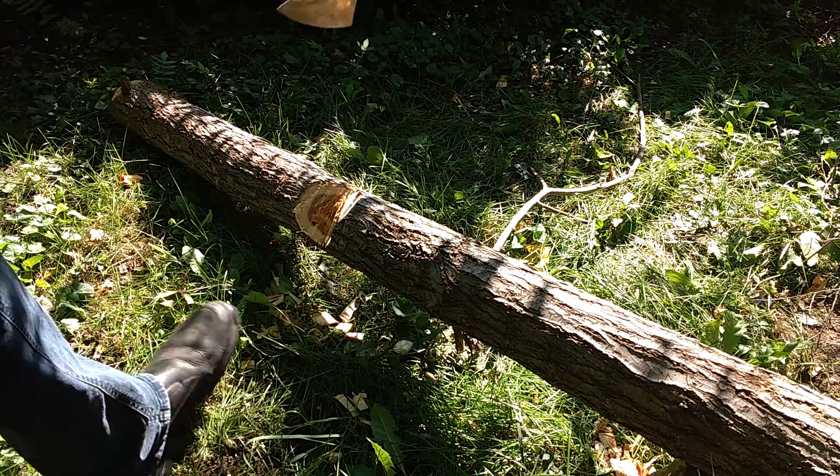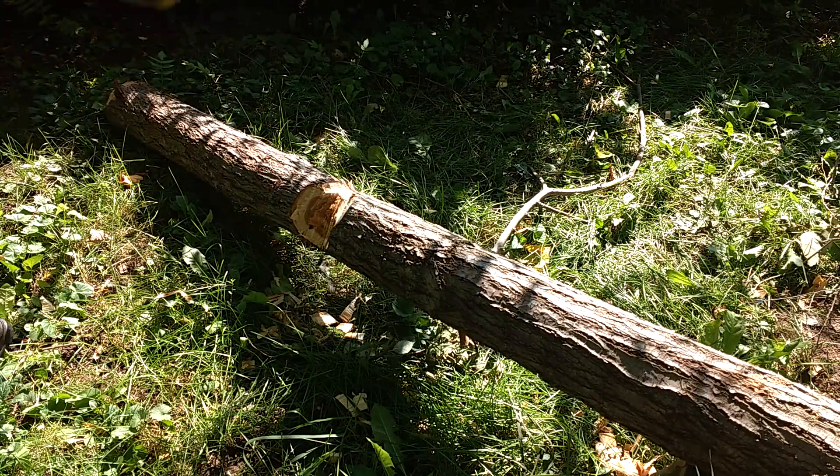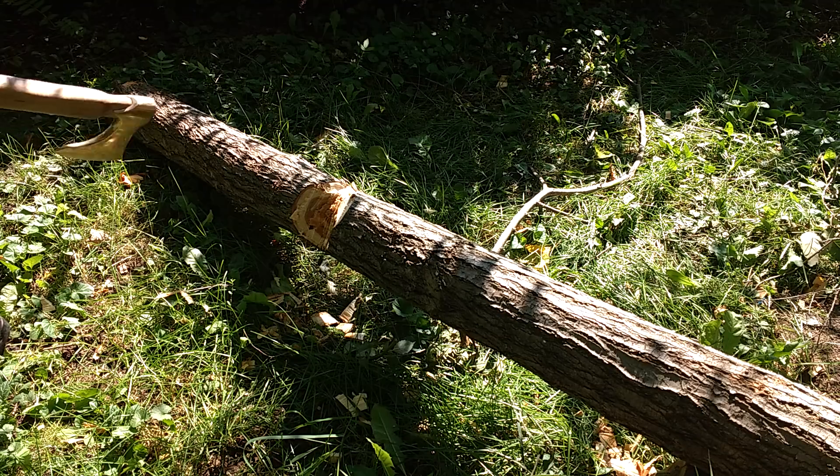Seems to be cutting pretty good so far. It seems like it's cutting better than it did when I cut the tree down before I ruined the hardness.